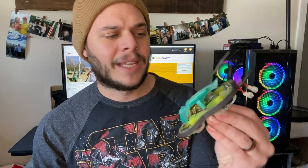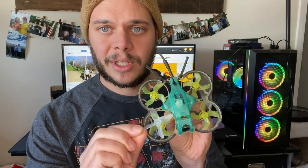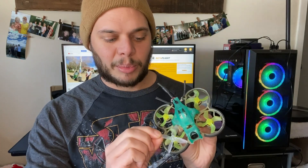And I thought, I bet I could make them fit. So as you know, the TinyGo is a 1.6-inch drone, meaning the props are 1.6 inches. And these 2-inch props clearly do not fit — it's much bigger than the ducts or even the location of the props would even allow.